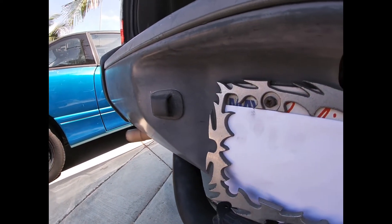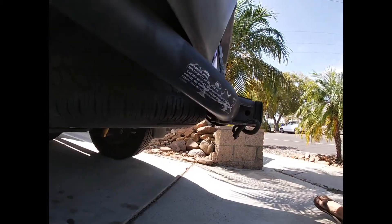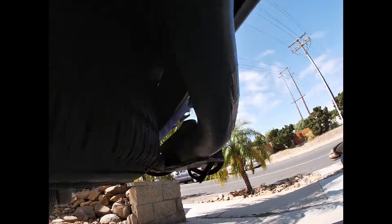Let's look under here and see if we can see where these are located at. I don't know if you can see that, but right there.